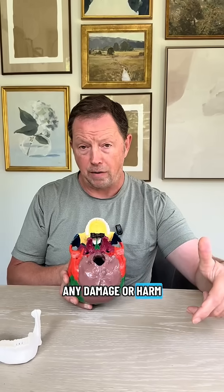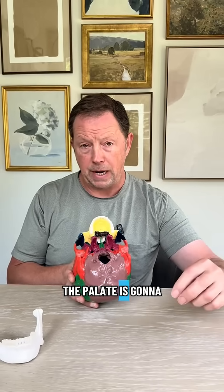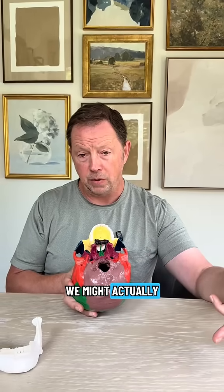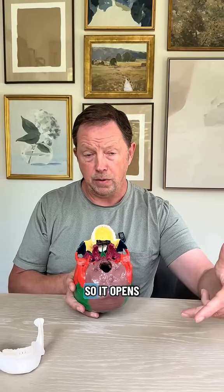At a certain point, if the pressure to actually open the palate up gets to be so great, we don't want there to be any damage or harm. We want to ensure that the palate is going to open up and expand uniformly. At that point, we might actually cut the suture so it opens.